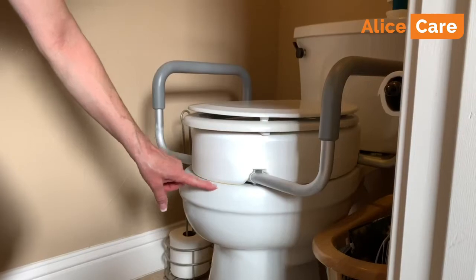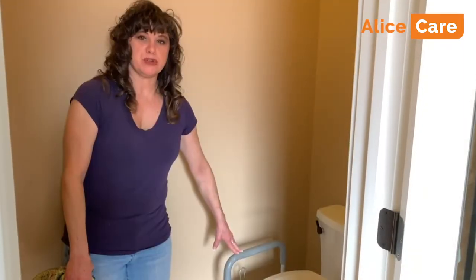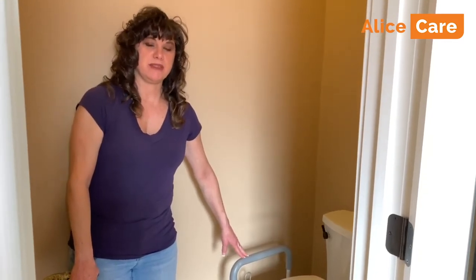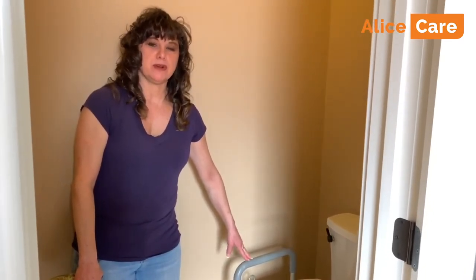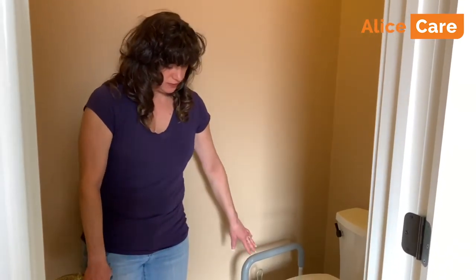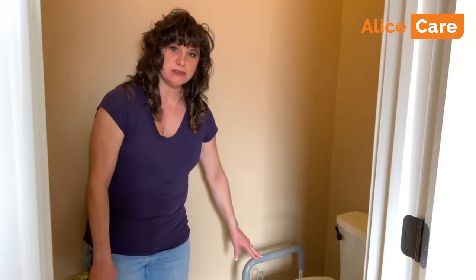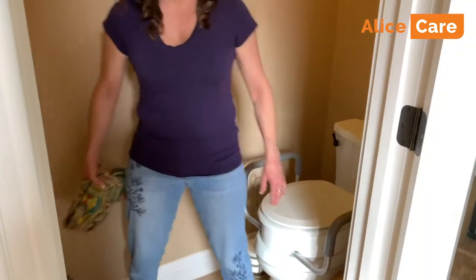This is an elevated toilet seat. Again, you don't need a prescription or doctor's order in order to get one. You can buy these online or from your local pharmacy. There are even different types of elevated toilet seats. This one is nice because it has handles, making it very easy to get on and then to use the handlebars to push off and stand up easily.